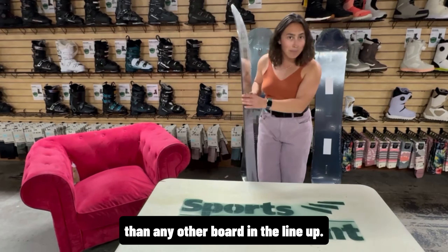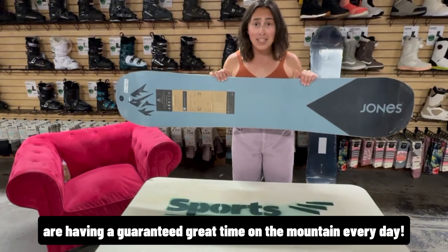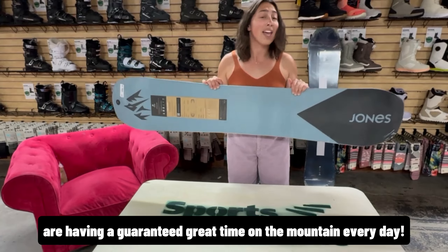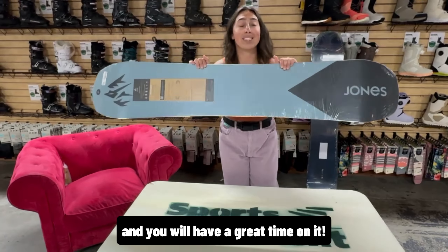He wants to make sure that you all are having a guaranteed great time on the mountain every day. This is an all-terrain, shred-everything board, and you will have a great time on it.